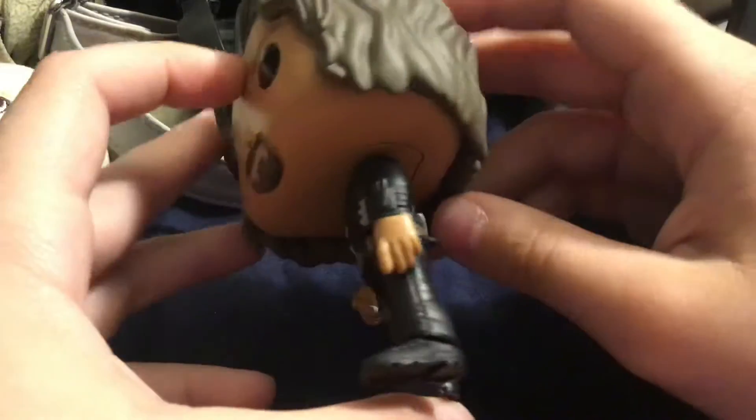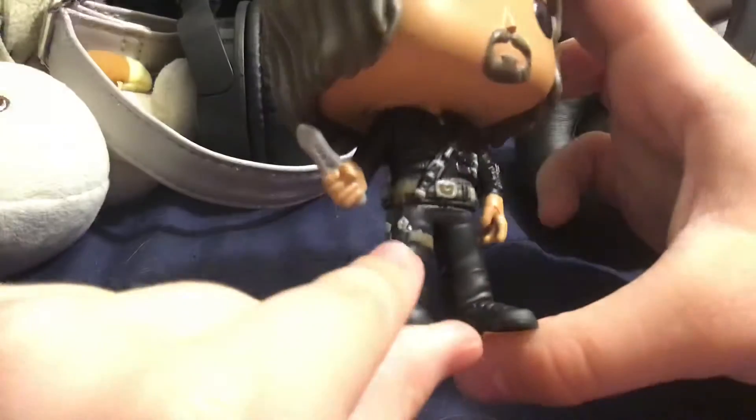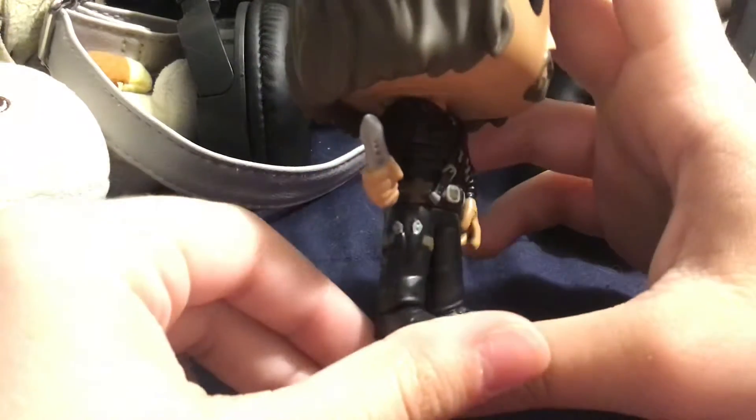He's got more knives in the back — knife here, knife there — and these solid black boots.